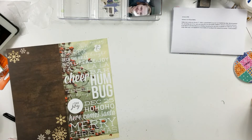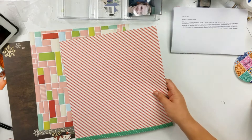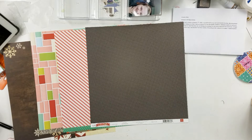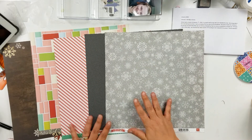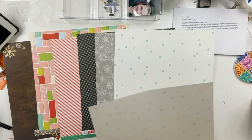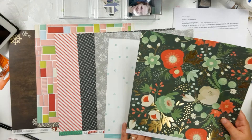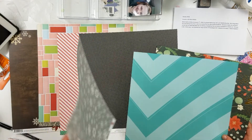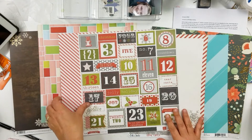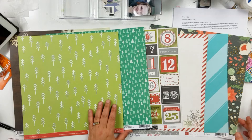I pulled out six pieces of Christmas paper: this one for the stripe, this one for the dots that make your eyes dizzy, this one for the snowflakes because I have a specific snow photo — this will probably be the background for that one. I have this one and this one, and I can also use the opposite sides. I'll have plenty left over to maybe make just a couple of cards.